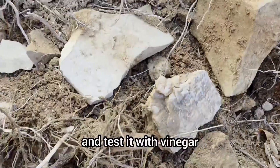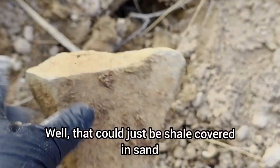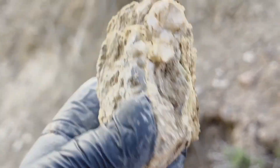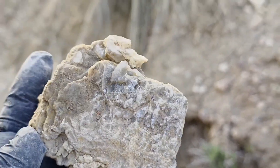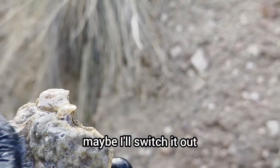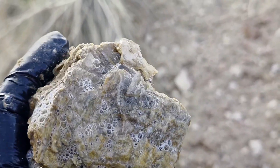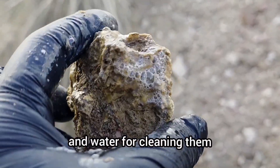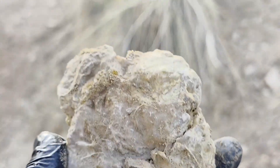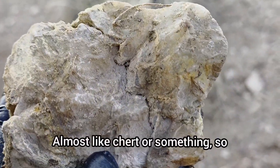So this is the kind of rock I'm seeing here. We'll take that back and test it with vinegar. And then you see some sandstone - well, that could just be shale covered in sand. And then look at this - this I bet will clean up really nicely. If this were just water it would be more effective; I think this is soap and water for cleaning them. And then there's this one - the other side's interesting. Almost like chert or something.